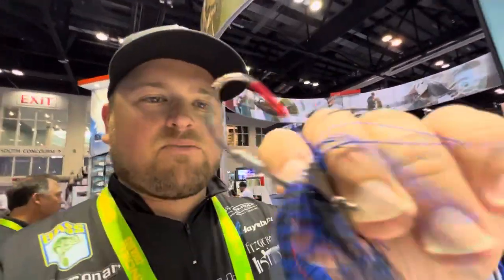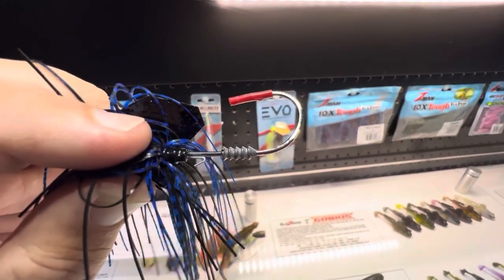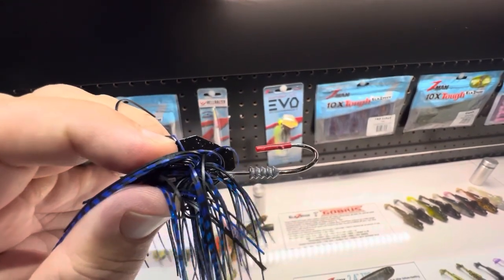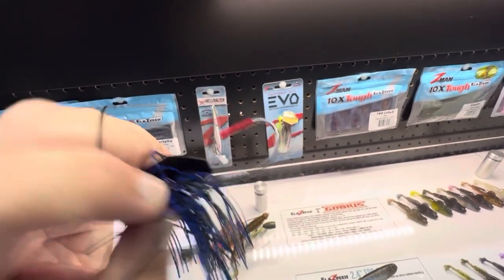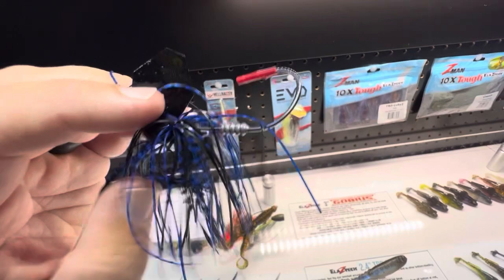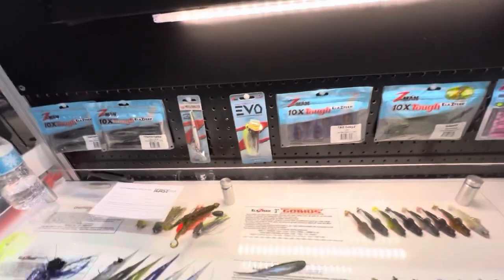The Evo also has a size 5 hook which is really sharp, and it has a trailer keeper system that's really unique — two different trailer keepers. You've got the lead one molded onto the shank of the hook, and then you've got the wire one. Combined, they really lock on any trailer — ElaZtech or regular plastic. They also do a hand-tied skirt, so you're never going to have that rubber band fall apart, even if you're catching pike.